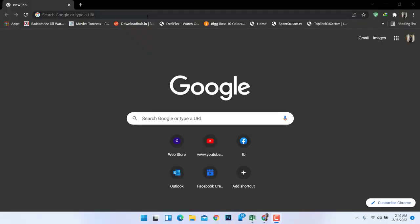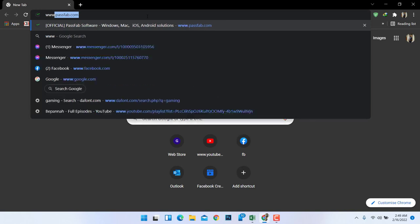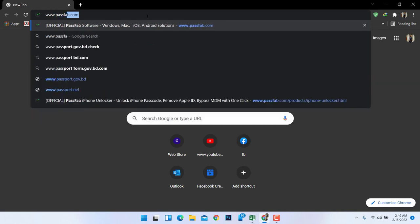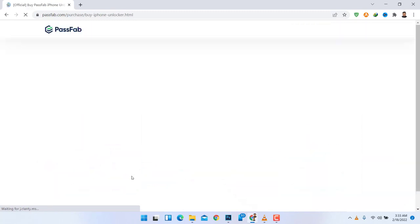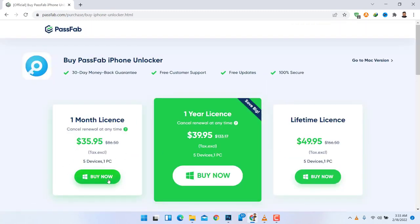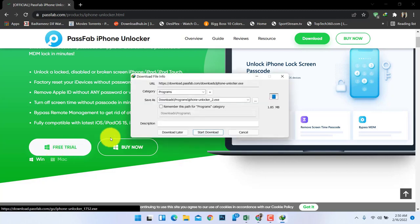First of all, you need to go to their website — just type www.passfab.com or click the link below in the description box. If you want to use the full features of these tools, you can buy their packages — just click the Buy Now option. They have many packages like one-month license, one-year license, and lifetime license.